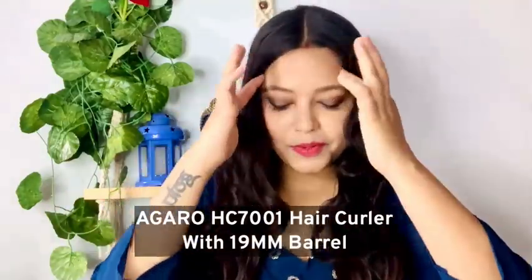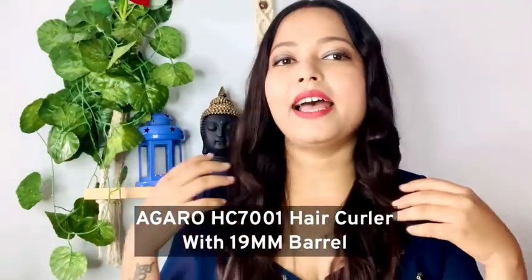So I have a very beautiful curl with the help of the Agaro Curler. I will show you how this product works and how fast it is. So without wasting any more time, let's jump into the video.